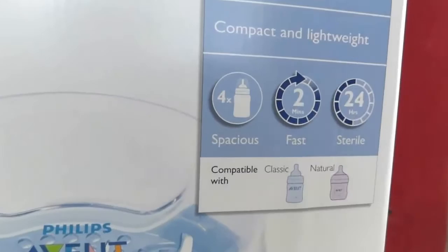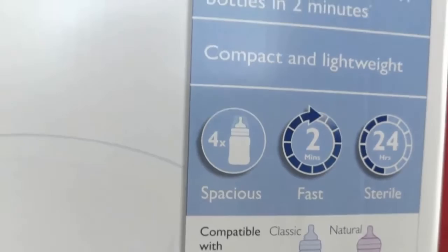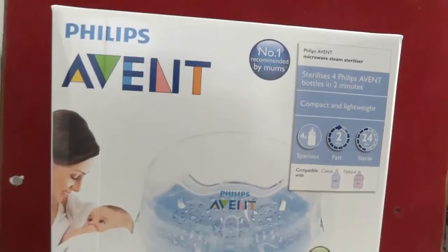It can sterilize feeding accessories within two minutes, which is very fast compared to an electrical steam sterilizer. It will also keep feeding accessories sterile for up to 24 hours before use.